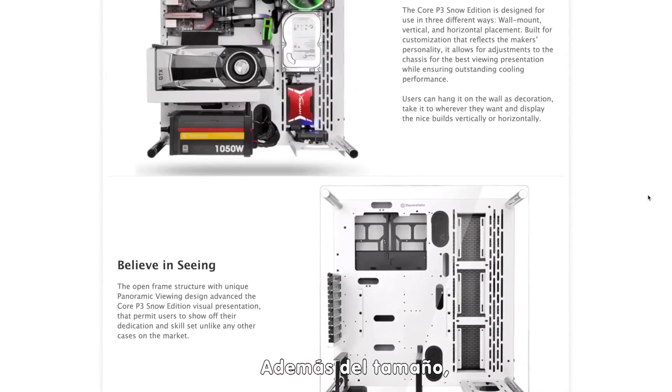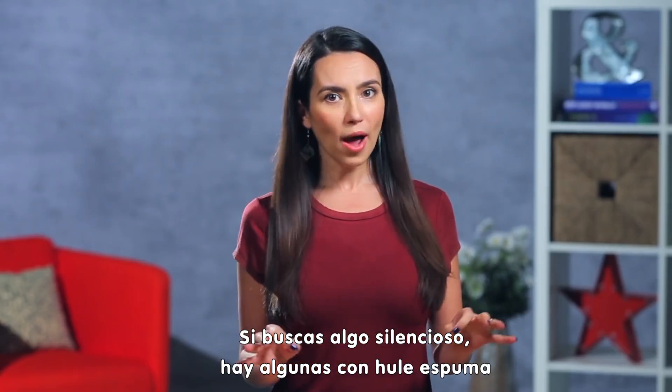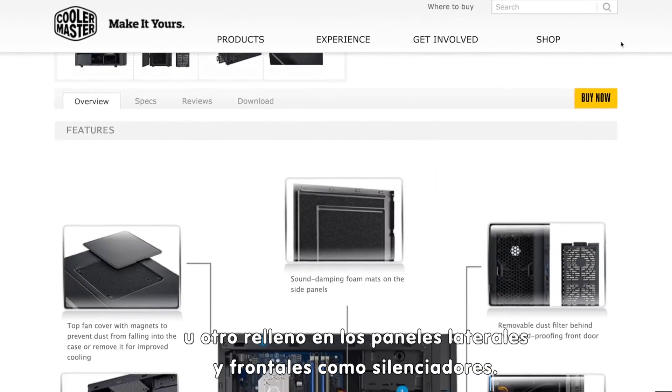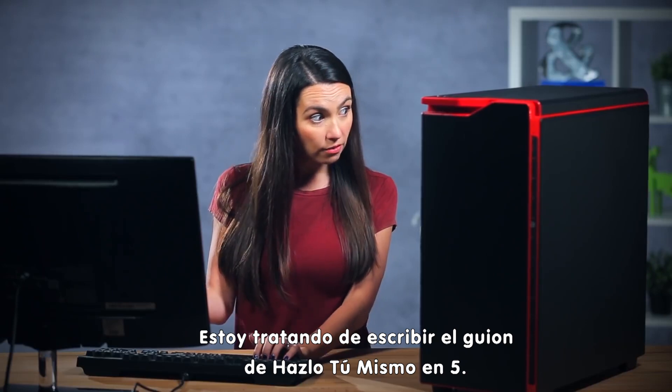In addition to case size, the type of case you get is important too. If you're looking for something quiet, there are cases made with foam or other padding on the front and side panels for noise dampening. Shhh! I'm trying to write this DIY in 5 script.